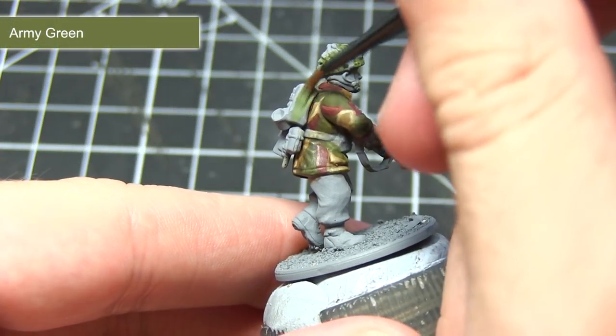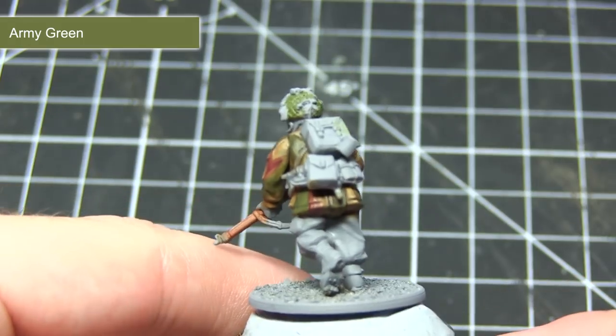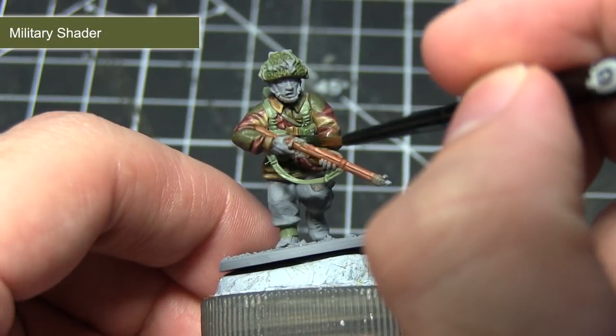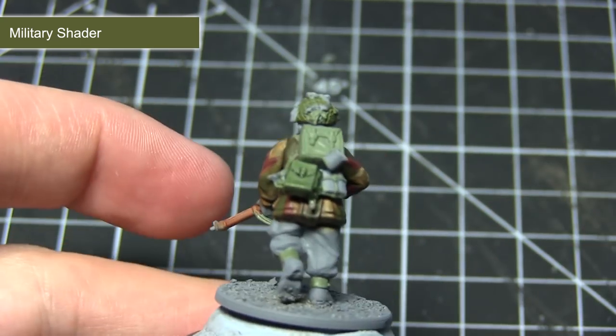The next area of the miniature I'll be tackling will be the webbing. I'll be starting off with a base coat of Army Green over all of these areas. In addition to using Army Green as a base coat on the webbing, you can also use it to highlight the green patches on the jacket. Following the base coat, the next step is to wash over these areas using Military Shader, which will pool into those recesses and really help to bring out the detail.